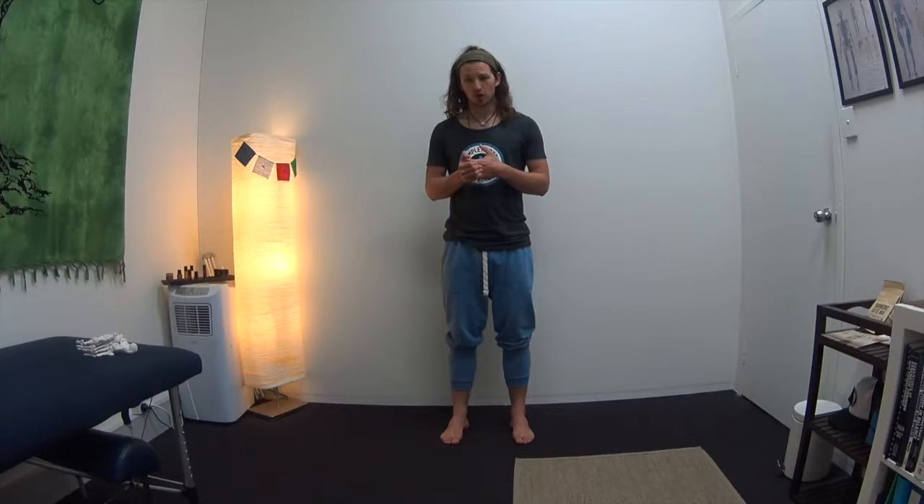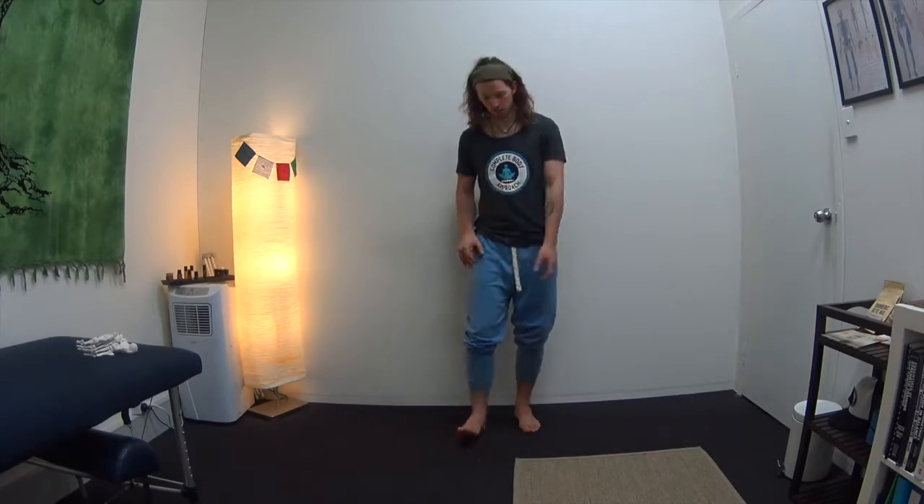Hey guys, Finn here from Complete Body Approach. Today I'm going to be sharing more information about our feet, the effects of footwear, and what sort of terrain we move on — and how that can have a rollout effect on what's going on. If you haven't seen the other videos about foot mechanics, definitely go check them out, because today we're talking about the difference between pronation and supination and what's happening as we walk through the different stages of gait.